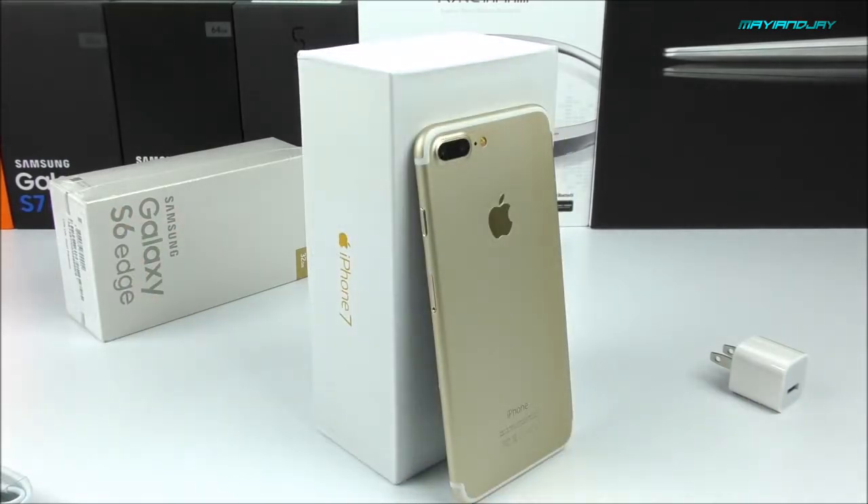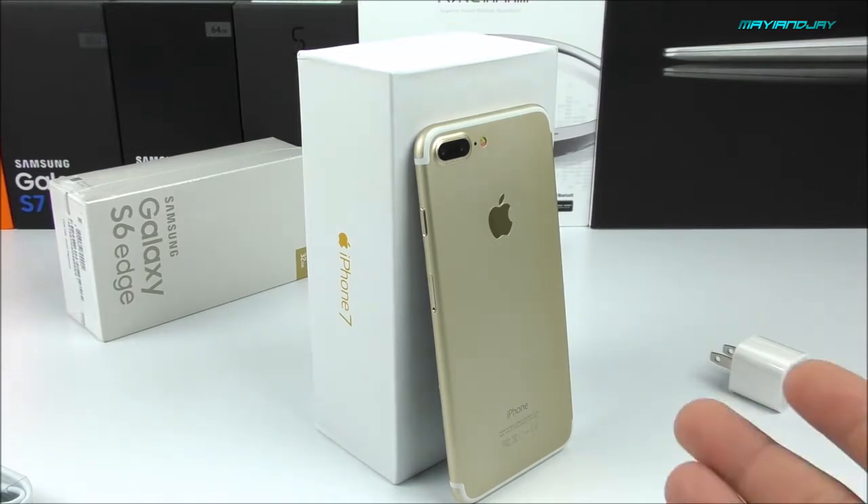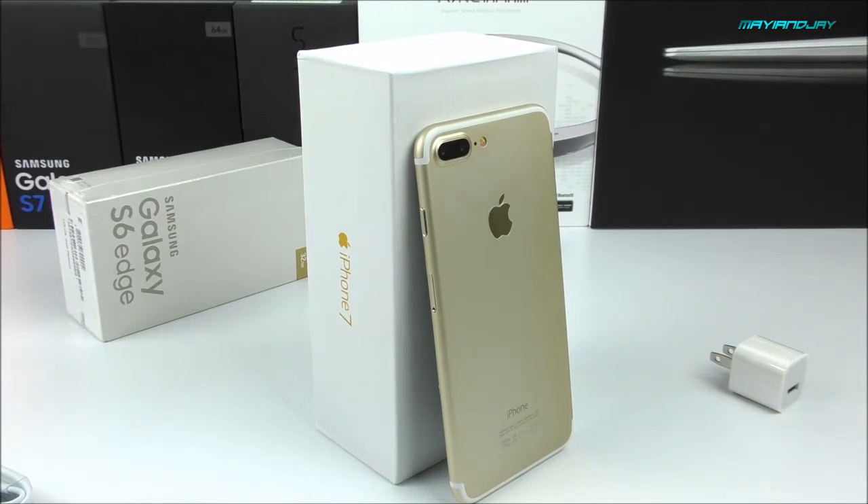Today, as you guys know, the iPhone 7 and iPhone 7 Plus was announced, and I was really surprised to know how well the Chinese knew exactly what Apple was going to release. At first this was considered a prototype a few days ago, but from today this is considered the perfect replica of the iPhone 7 Plus.